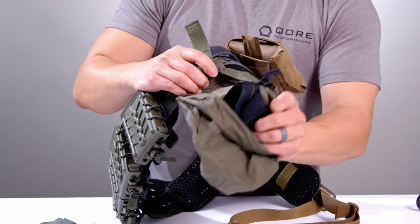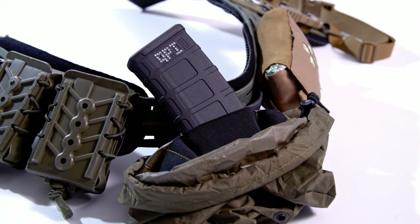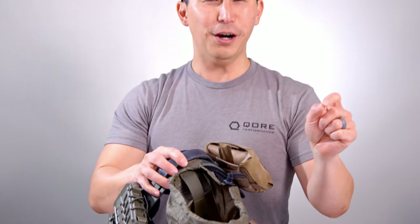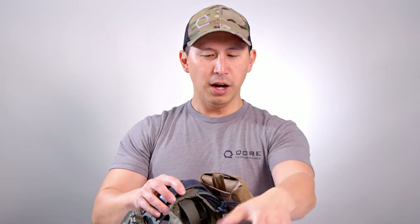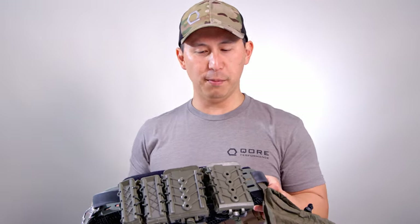One of my favorite features is that it has these mag retention elastic sections inside. Full disclosure — have I ever used those? No. But I love that they're there, just in case. Super cool. Also holds a gas mask. He goes into all the details, which you can check out on his video — we'll provide a link below.